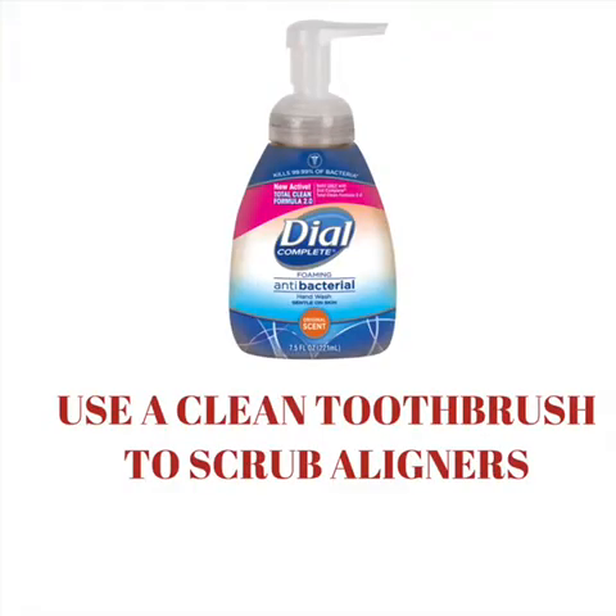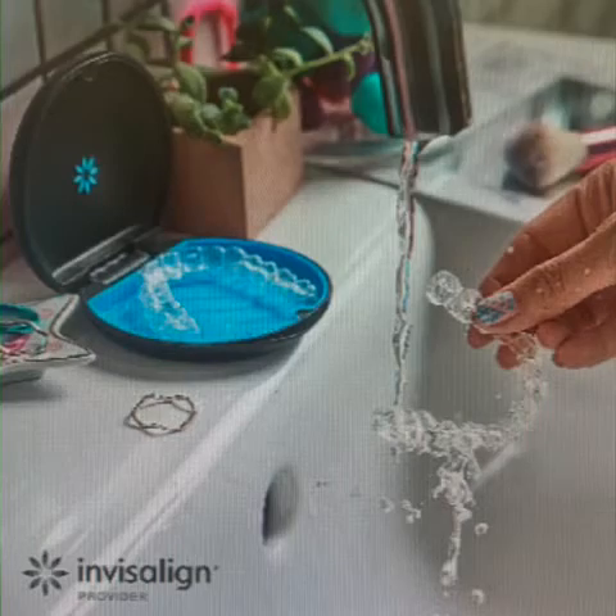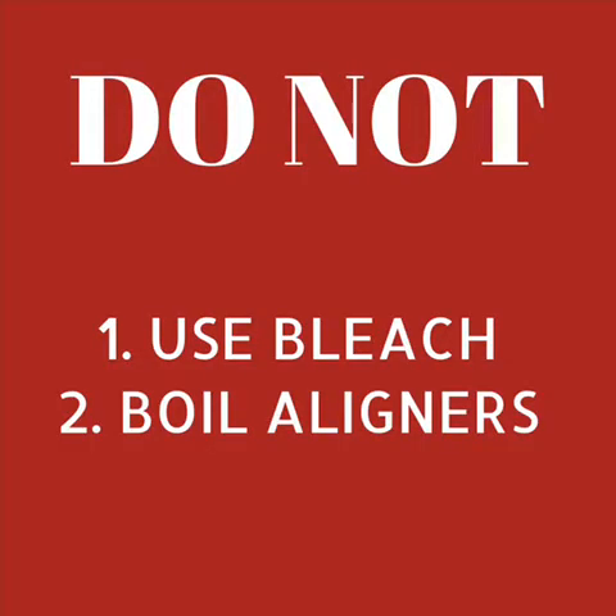When you take your aligners out at bedtime, clean them with foam antibacterial soap and cold water. Use a clean toothbrush to scrub aligners. Make sure no toothpaste is on your toothbrush, or it will scratch your aligners. Do not use bleach or boil your aligners, as this will make them brittle and distorted.